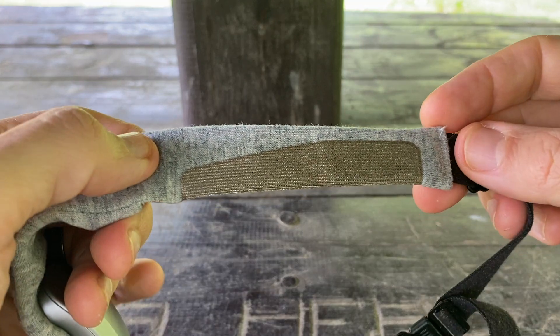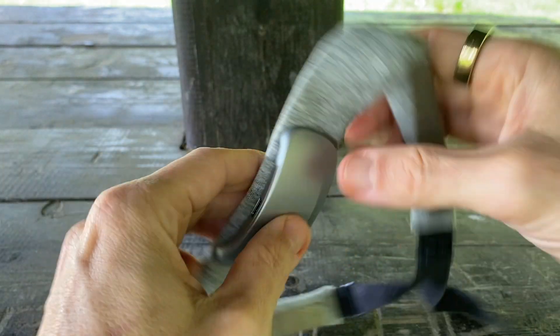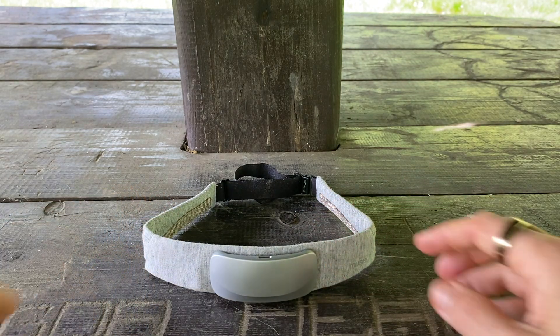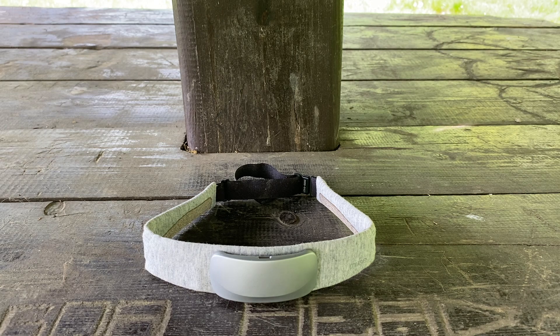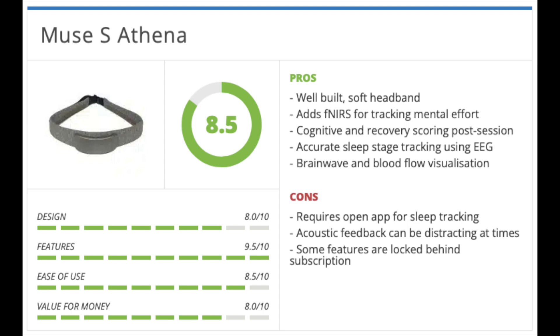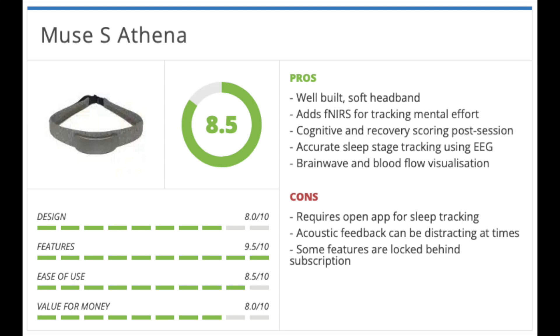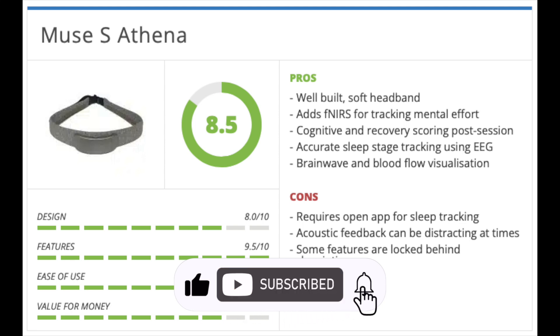So that's Muse S Athena — the most advanced headband the company has produced so far. It brings upgraded sensors, smarter software, and a clear move towards personalized cognitive insights. The design is familiar and comfortable, but inside everything feels more refined. With the addition of fNIRS, the device now tracks not just your brain states but how much mental effort you're using in real time. Meditation remains a strong focus, but new features like the Strength session add a sense of progress and challenge. Sleep tracking is still a standout, helped by Go-to-Sleep Journeys and the digital sleep pill. At around $475, it's a premium device, but the level of insight and functionality it offers makes it feel worth the investment if you're serious about understanding and improving how your mind functions. Let me know if you've tried it and if you've managed to make the owl fly very fast.